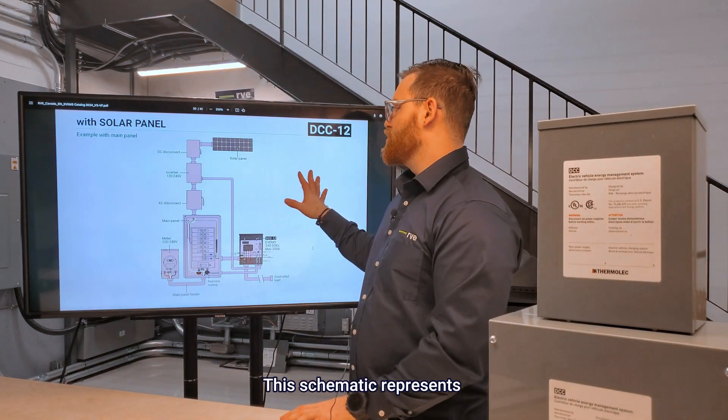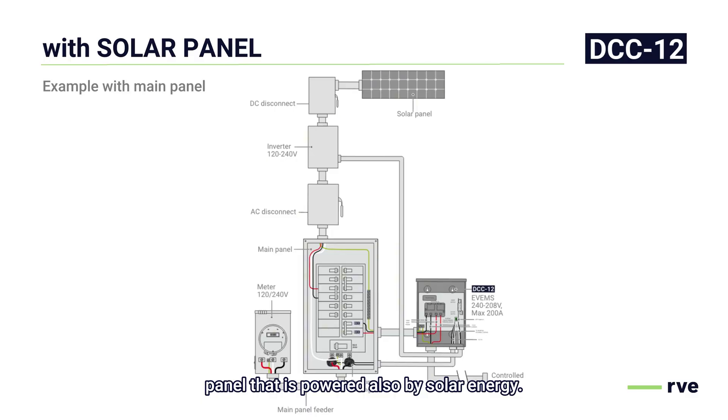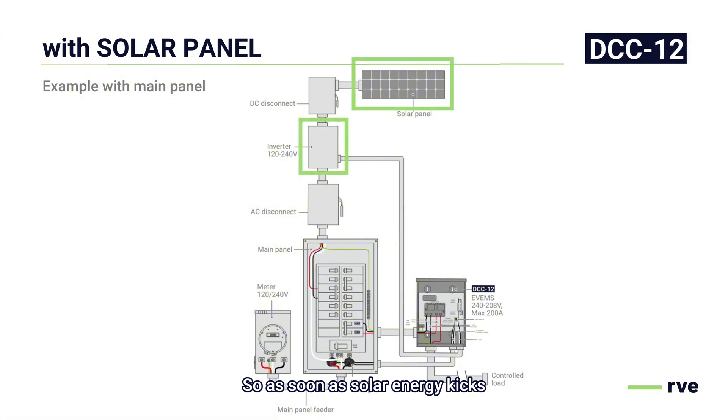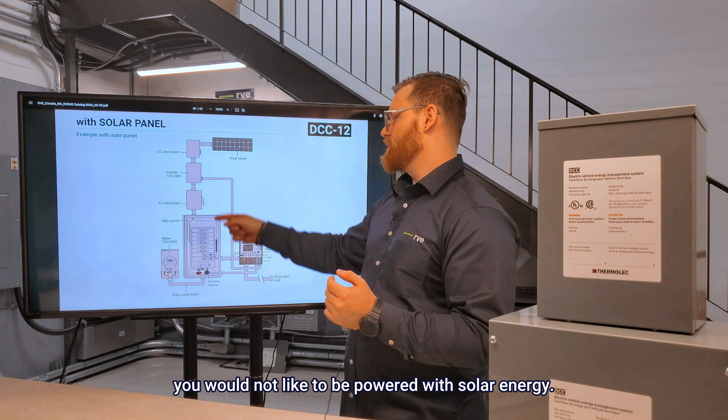This schematic represents the installation of a DCC on a panel that is also powered by solar energy. The difference between this one and the generator is basically the inverter, the DC disconnect, and the AC disconnect in some scenarios — it's going to work the same way as with the generator. Instead of being powered off by the generator, it will be powered off by the inverter. You will use the dry contacts and run them all the way to the inverter, so as soon as solar energy kicks in and the inverter says there's too much load, you can shed the DCC and the controlled load — whether it's an EV, heating, a hot tub, or anything you would not like powered with solar energy.